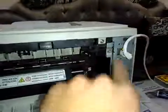At the back of the printer, take this door off, and this one, and this one. Okay, we'll take it off.